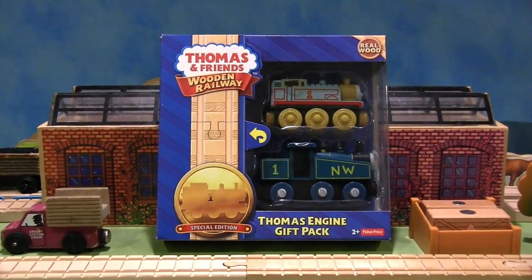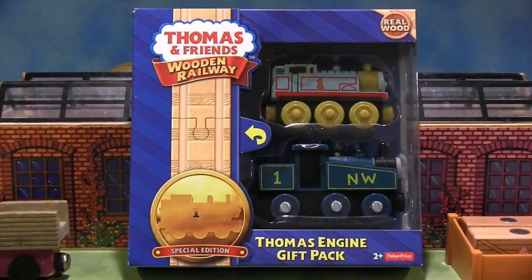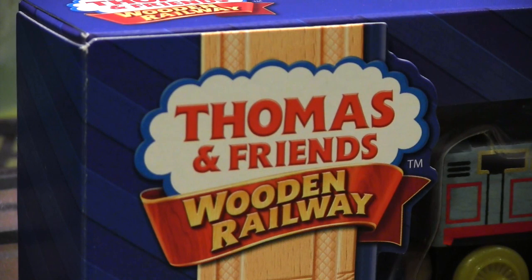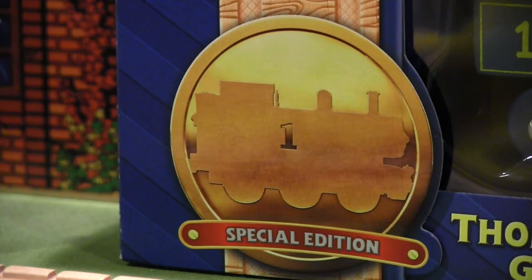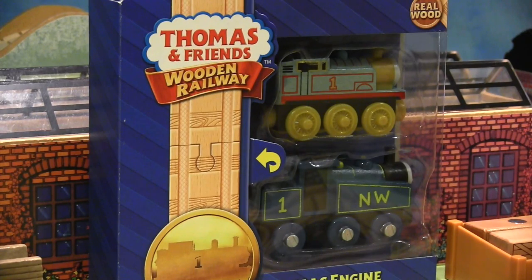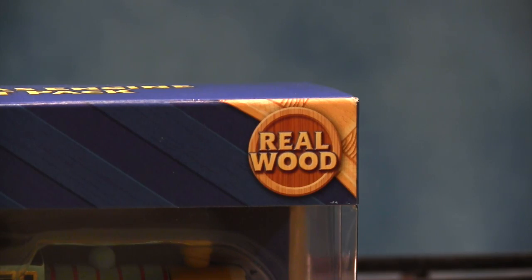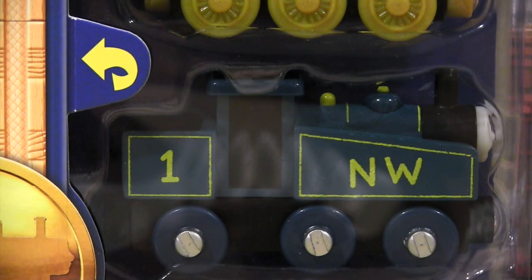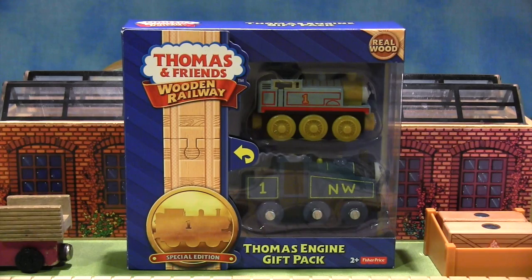Hello everyone! Today I'm going to review the Special Edition Thomas Engine Gift Pack that was released in 2015 to commemorate the 70th anniversary of the Thomas & Friends series. Packaged quite professionally compared to other Thomas Wooden Railway trains, this item is designed to link the old with the new. Included in this deal are two versions of Thomas the Tank Engine — one which looks very familiar and the other not so much. Let's take a look and see if these trains are anything special, shall we?